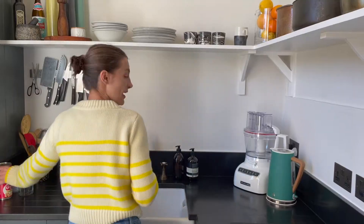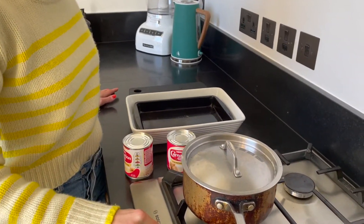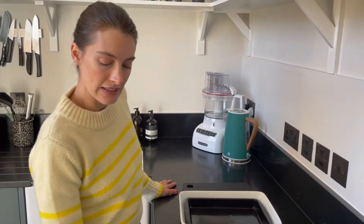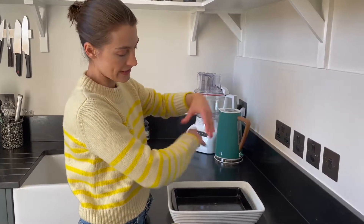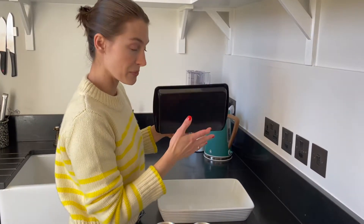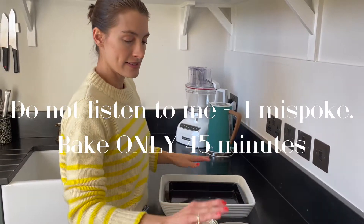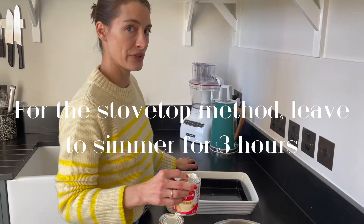Dulce de leche comes from one ingredient: caramelized condensed milk. I've prepared a pot that we're going to set to boil and then turn to a simmer, and heated the oven to about 218 degrees Celsius, or 475 Fahrenheit, with the rack in the middle. In the oven, we're going to pour the dulce de leche into a baking dish — as deep a dish as you've got. This one I'm going to mix with cardamom pods, then put in a water bath and cook for about three hours. Same goes for the pot — we don't even have to open the can. It's going to be immersed in simmering water for three hours.